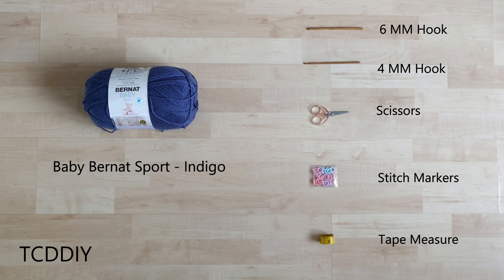For this project, any category 3 yarn will work, but I used two skeins of Baby Burnett Sport yarn in the color Indigo. As for tools, a 6 and a 4mm hook, scissors, stitch markers, and a tape measure. There's an optional written pattern that can help out too — link in the description if you'd like to grab that and follow along, or watch till the end of the video to find out how to enter this week's giveaway for that pattern.